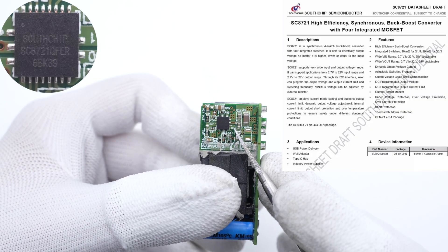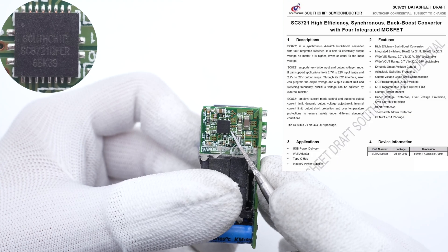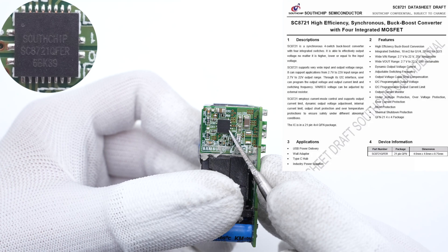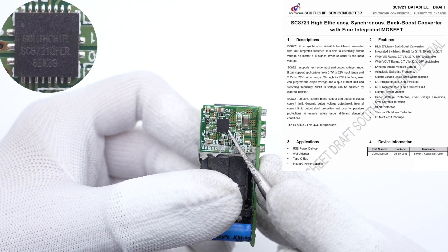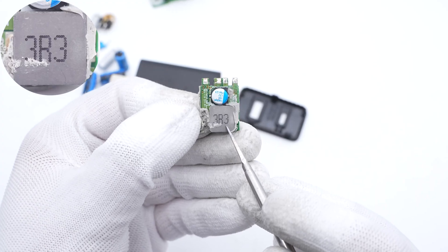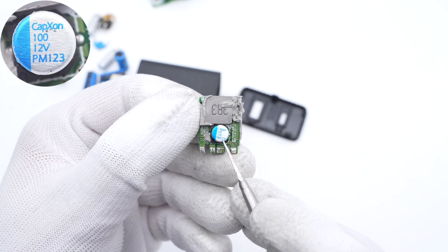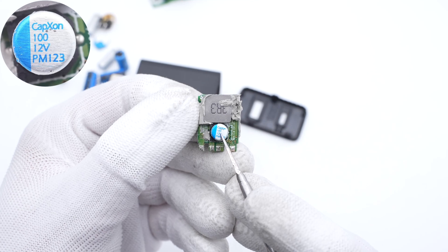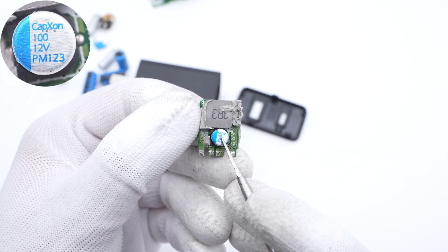The synchronous buck-boost converter of the USB-A port is from South Chip. It integrates four buck-boost MOSFETs to form an H-bridge, with input and output voltage between 2.7–22V. A 3.3mH alloy inductor and a solid capacitor are soldered on the USB-A buck-boost PCB — the capacitor is from Capxon PM series, 100μF, 12V.